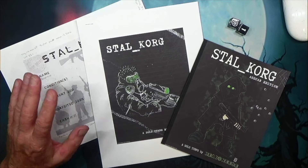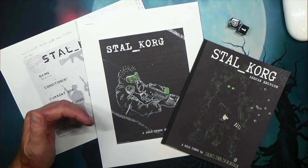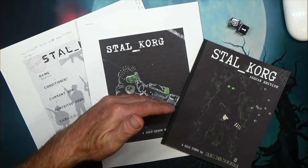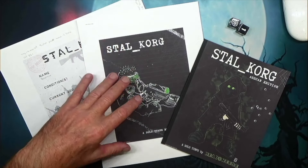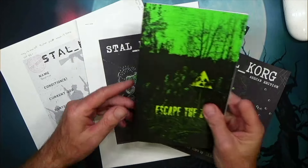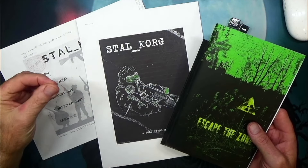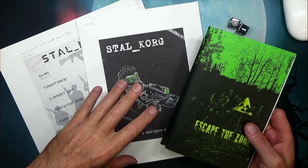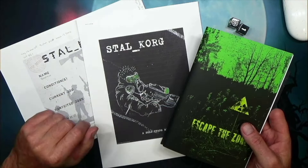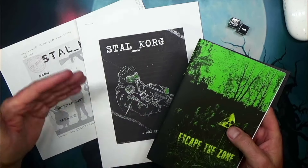One of the things Martin told me is he wanted to get the game out on DriveThruRPG — there'll be a link in the description if you're interested. Depending on the success of the game, he would start taking those resources to add more art and get it more polished, in line with one of his other games called Escape the Zone. These two games are similar in mechanics and a bit in theme — you're a stalker going into areas visited by aliens, there's high radiation and all kinds of weird stuff going on, and you're trying to accomplish a task or mission. But Stahlkrog takes it in a different direction.